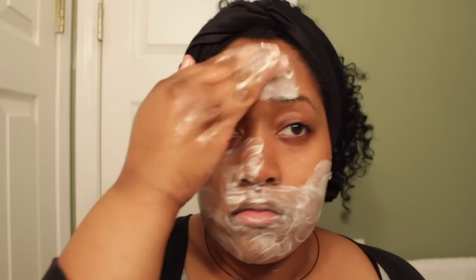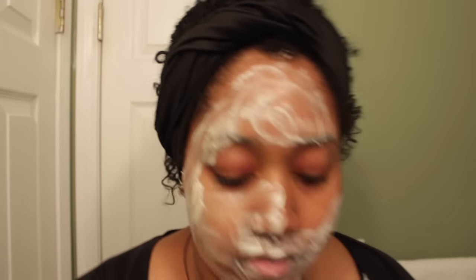I rub it all over. I know some people don't like to get it in their eyebrows, but if you really think about it, it's still skin under there — it's hair and skin, and that can hold bacteria, dirt, oil, and odor. So I go ahead and apply this on my entire face.